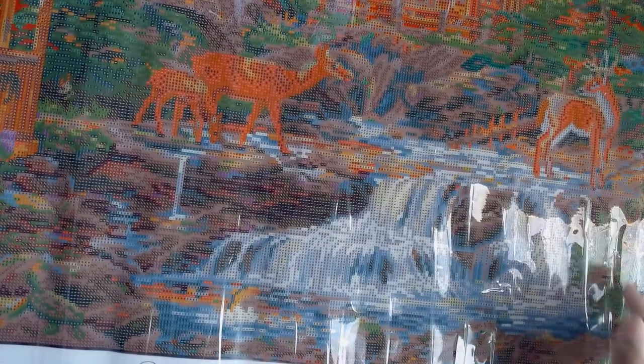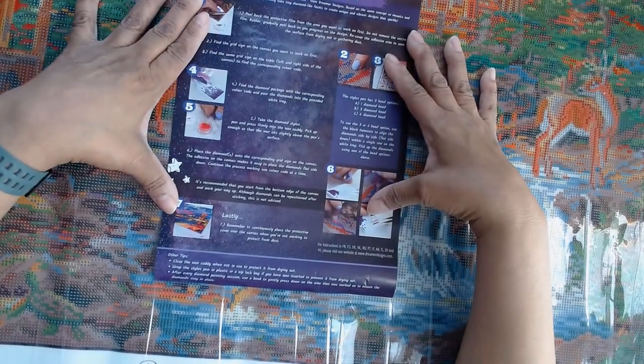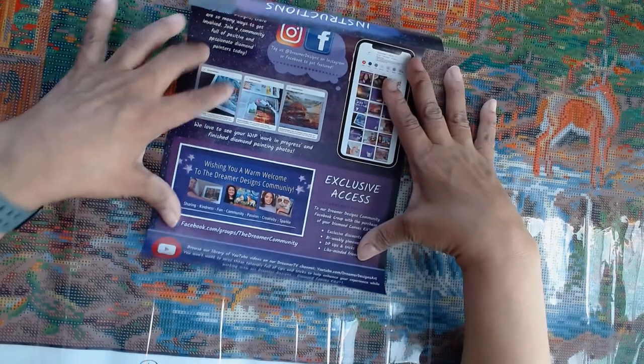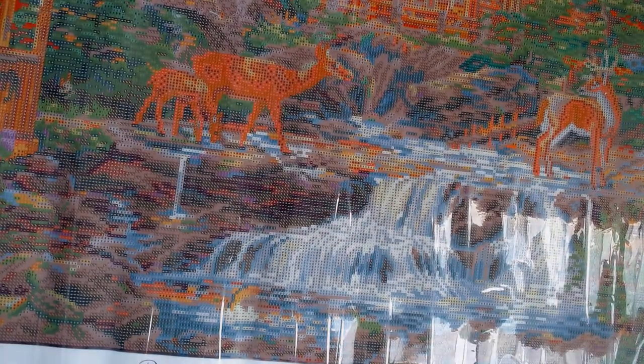There we go — that's the whole diamond painting. Let's look at the instructions before I stand up and raise the camera. This paper comes with every Dreamer Designs diamond painting. On one side it has the instructions if you're new to the hobby, and on the other side is information about the store, their Facebook group, their Instagram page, and any exclusive access or codes available at the time of shipment. Now I'm going to stand up so we can try to get a look at the whole canvas.